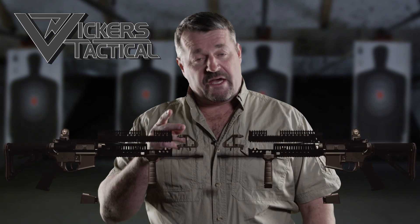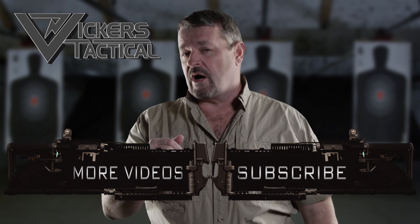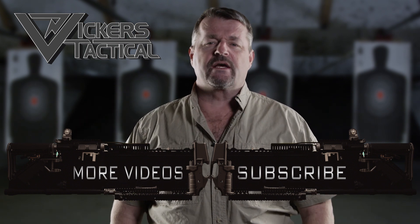Thanks for watching the Vickers Tactical YouTube channel. To subscribe, click here, and to watch some of my favorite videos, click here. Have a good one. LAV out.